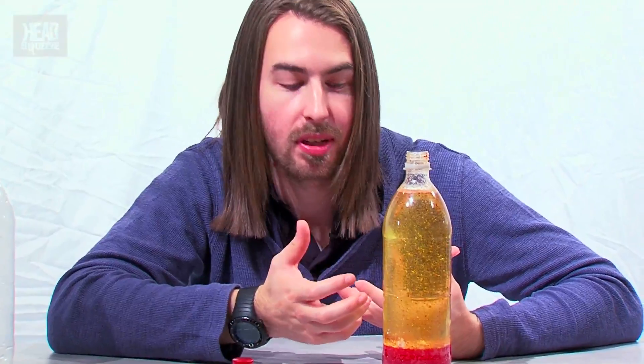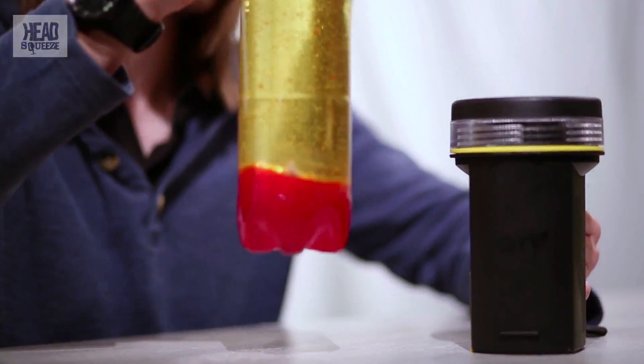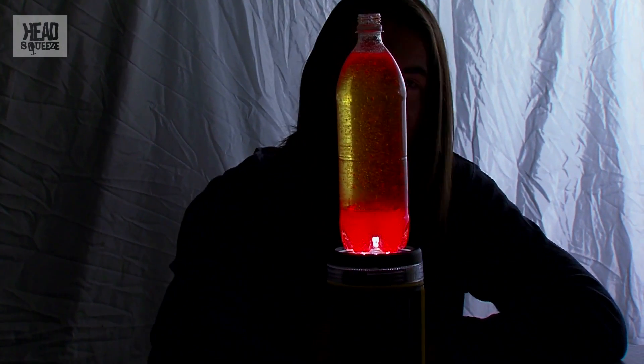To get that perfect lava lamp feel, obviously you have to light it up. And these lights are great, but a torch is even better. So if you've got a torch that's nice and flat on the top, you can pop it on top. And if you can have the lights down as well, you get that perfect lava lamp feel — a nice red lava lamp.